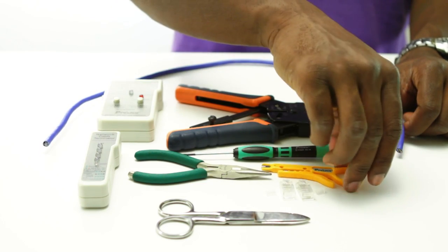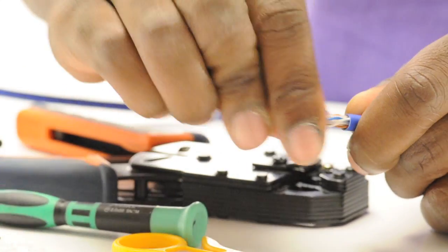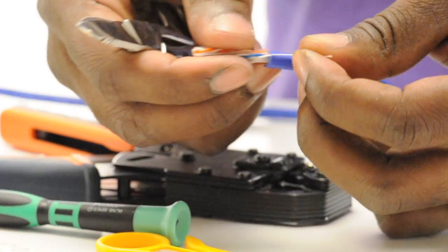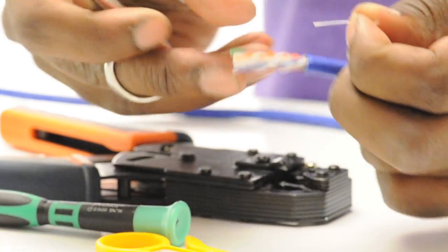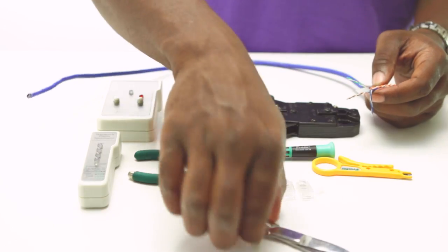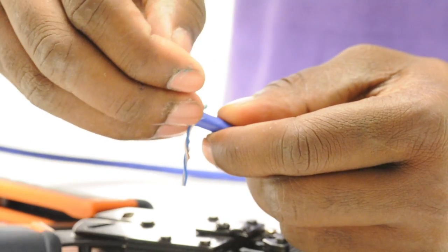Now let's begin. The first step is to remove the jacket from the cable. Using my strip tool I rotate it around the outside of the jacket. Exposing the inside of the cable I can see my four pairs and a pull string. Taking my scissors I can remove the pull string and also the spline. This allows easy access to the conductors.